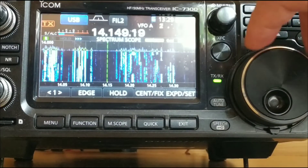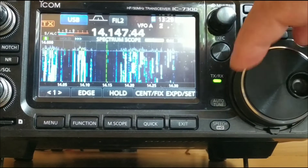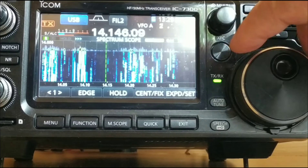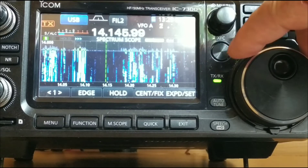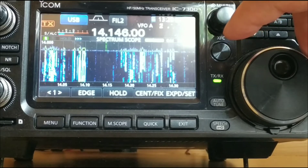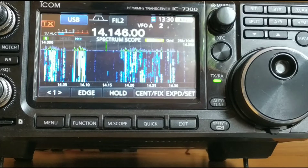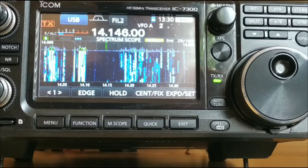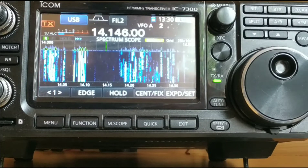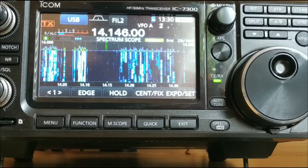20 metres is quite high for me today — just tuning and whistling. About an S3 to S4. So the next time you see me, hopefully the common mode choke will be in place and we'll see how we get on. I'll catch you in a bit.